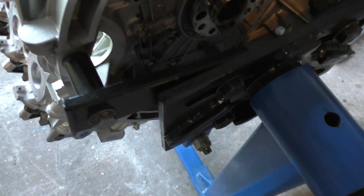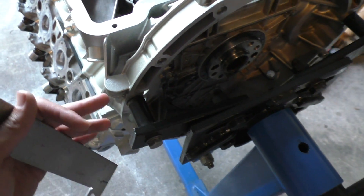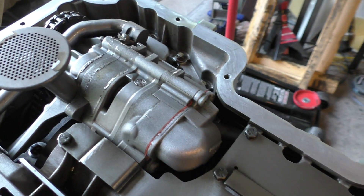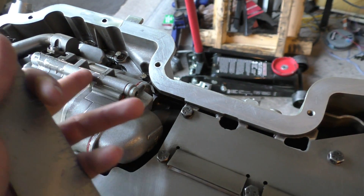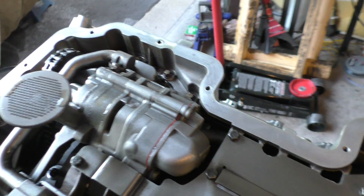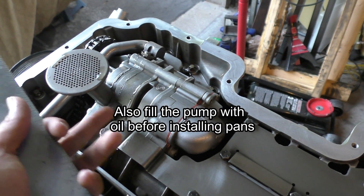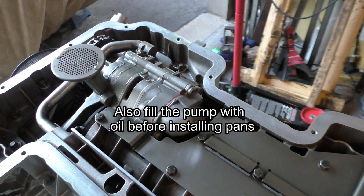Also the same for the oil pump — there are no alignment dowels on the oil pump, so when you're putting it back on just make sure it's turning freely. If all the stages of this oil pump are not aligned, it wouldn't turn or there might be some resistance when turning it.